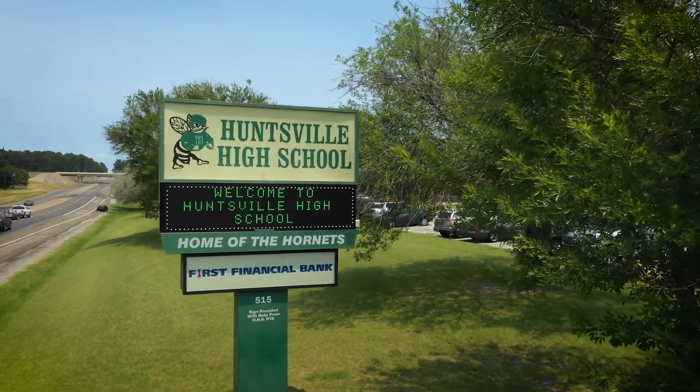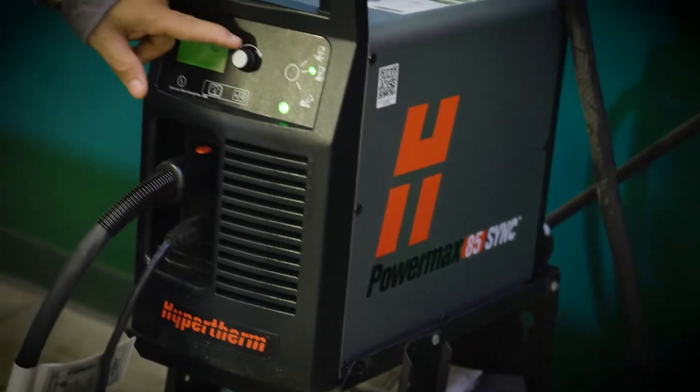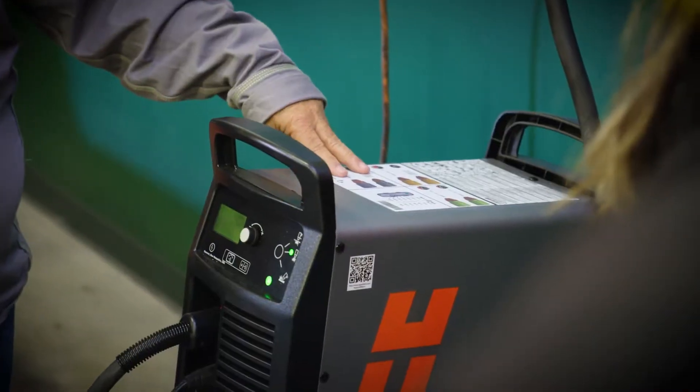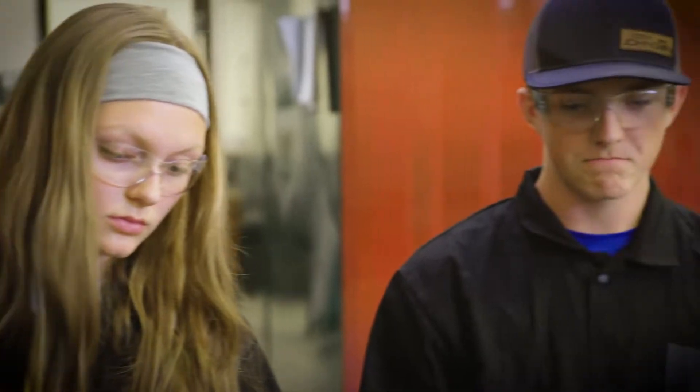I like the Hypertherm system, period. I used the number one competitor against them for years and I was having troubles with it. I finally switched over to Hypertherm. The PowerMax is probably one of the best systems around.